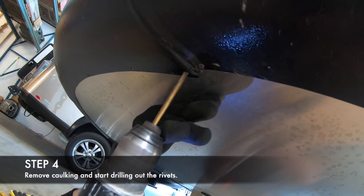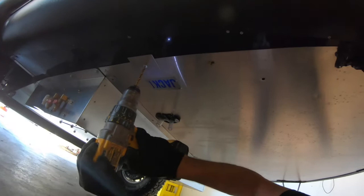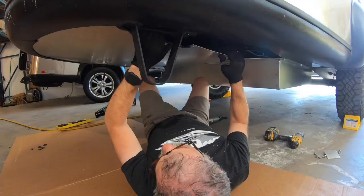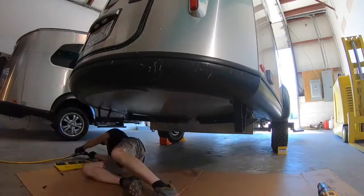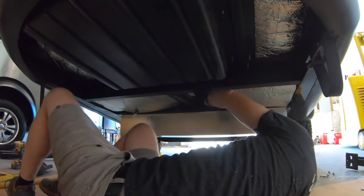There might be some caulking around the edges, so just clear that off and let's move on to drilling out those rivets. We did encounter a couple of tough spots around the belly pan and also a couple of hidden rivets, but just take your time and work your way around the edges and you'll be fine. Mission accomplished.